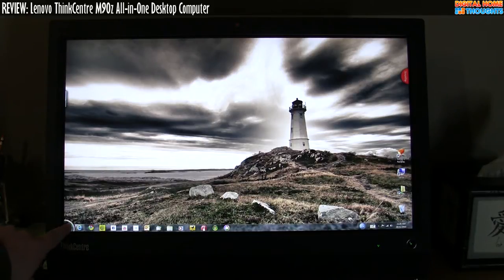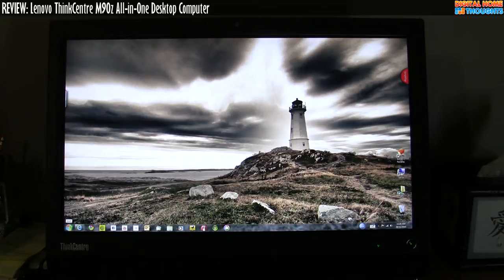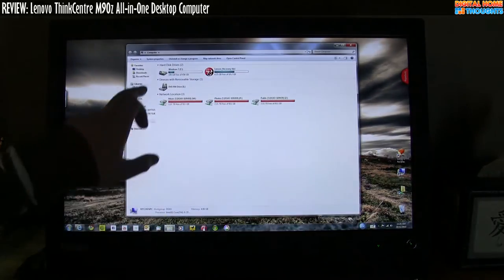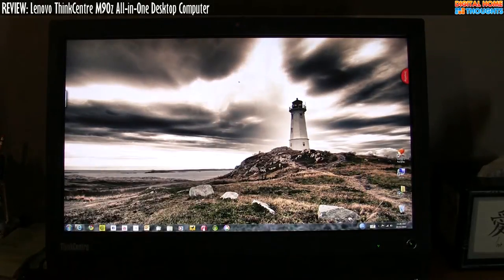If you haven't already watched my unboxing video, you probably want to do that, because this is of course a touch screen computer. I won't go over all the specs, but this is a very well-equipped machine. It has 4 gigs of RAM, a 3.2 gigahertz Intel Core i5. It's running 64-bit Windows 7 Professional. A slight correction: in a previous video I said it came with Windows 32-bit, which it did, but Lenovo sent out a disk to those of us reviewing it that allowed us to load up 64-bit Windows 7, so I'm now able to access all 4 gigs of RAM.